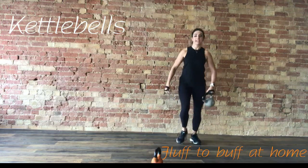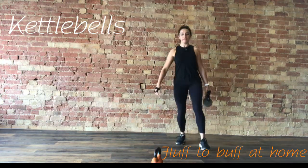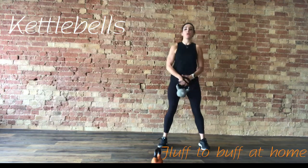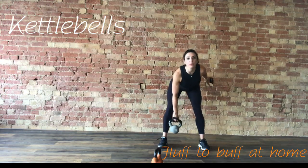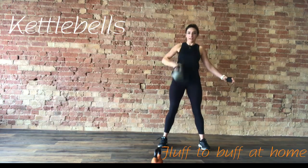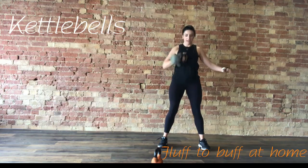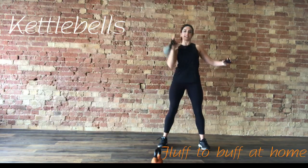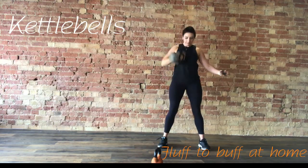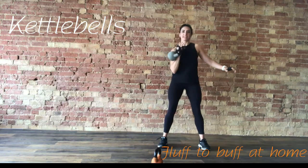Next up, we're going to take it to a clean and press. Feet shoulder-width apart, weight in one hand, hinge forward, clean that weight to the chest. Power all the way up, bring it back down. Hinge again. Remember, exhaling as you press that weight above the shoulder. When you clean it, make sure it goes to the chest.